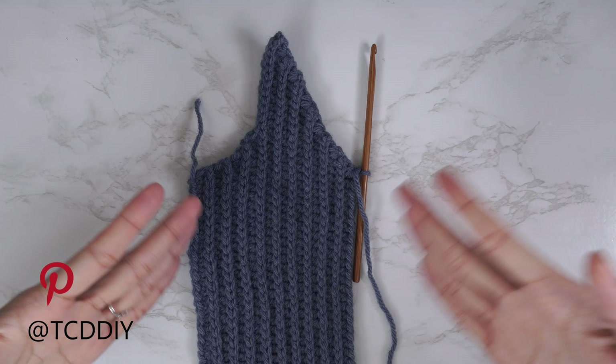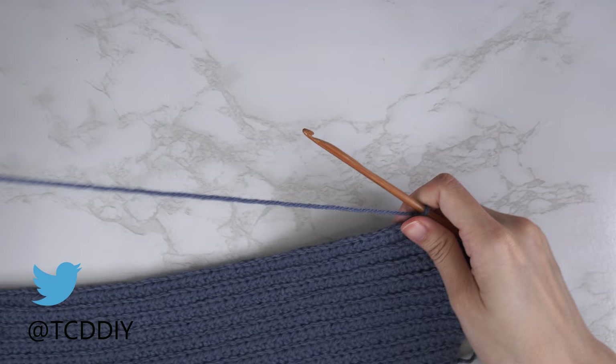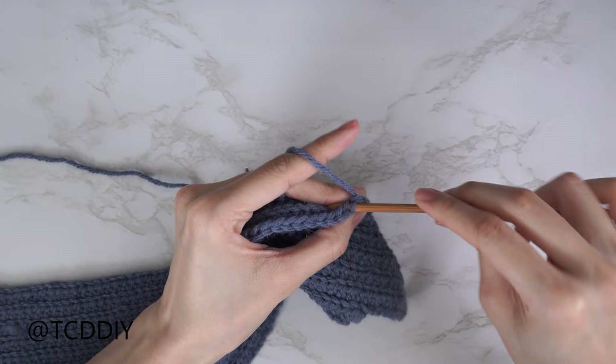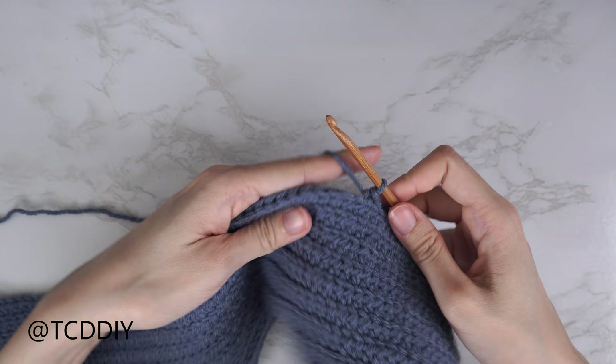Now we're going to do our middle row, which is a back loop slip stitch row with no increases or decreases. Chain one, flip your work, and put one back loop slip stitch into every stitch. At the end of this row we'll start the other half of our front panel, which mirrors everything we just did. Start by putting one back loop HDC into every stitch, leaving the last stitch so we can do an increase of three HDCs instead of a decrease.